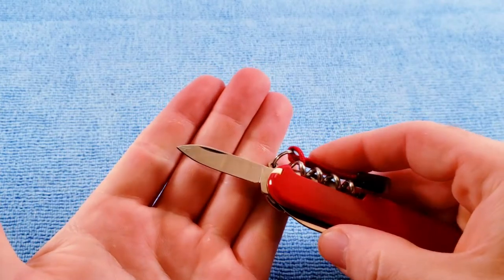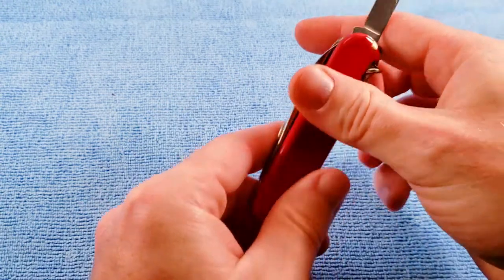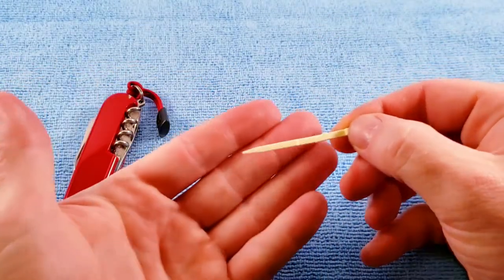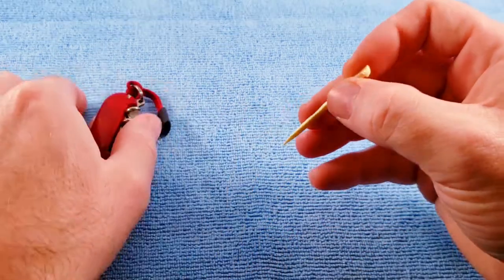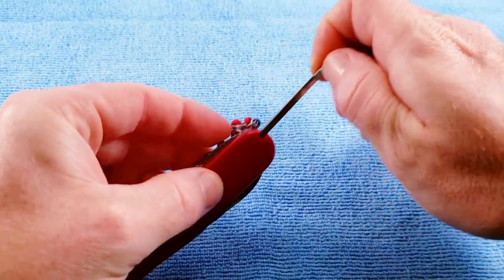We get the standard pen blade and scale tools, to include the toothpick and the tweezers.